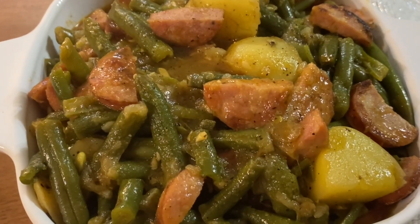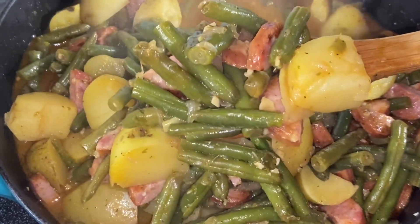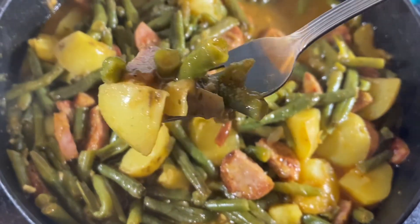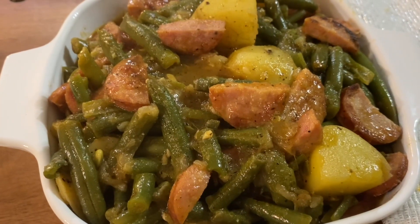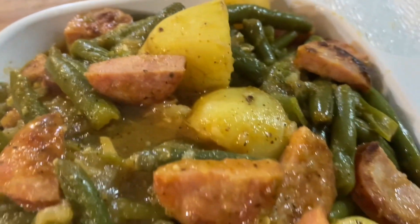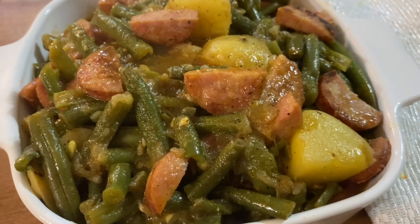Come on in! Southern style green beans is what's on the menu today. I'll show y'all just how easy yet delicious this is to make. Be sure to thumbs up the video, leave a comment, and subscribe for the deliciousness. Let's get into it.